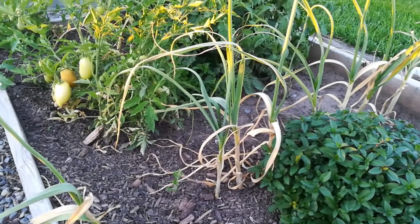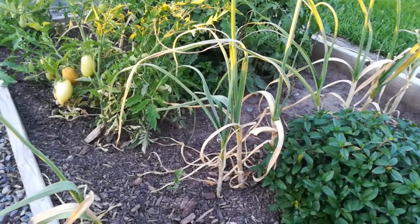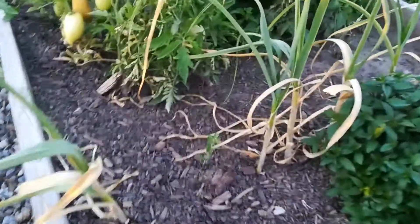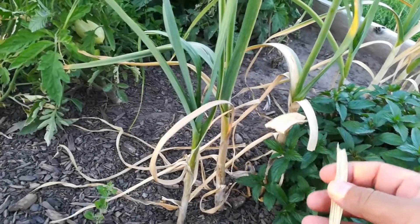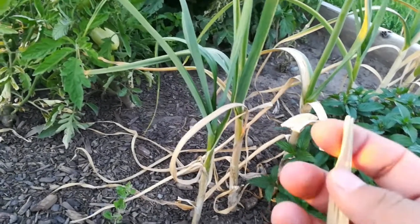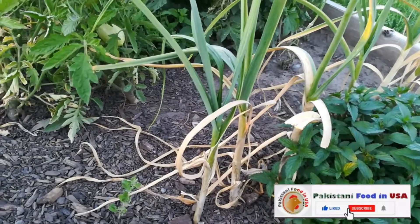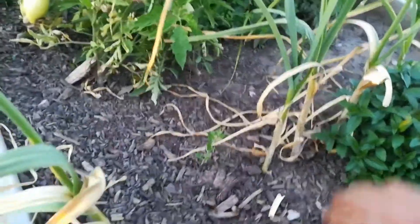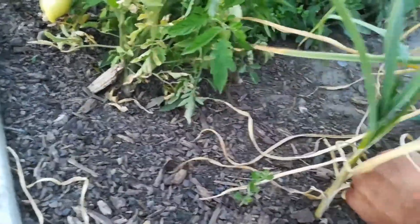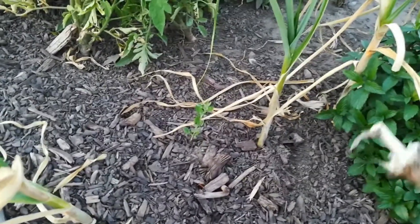Today we are going to tell you when you can harvest your garlic. You can see when a few of these garlic leaves start to dry — I think we are a bit late. So you can start pulling them out of the ground. Let's check one of them.